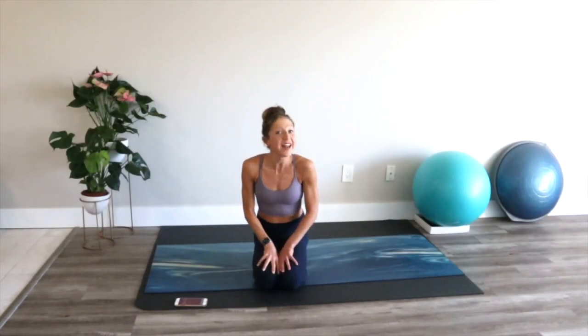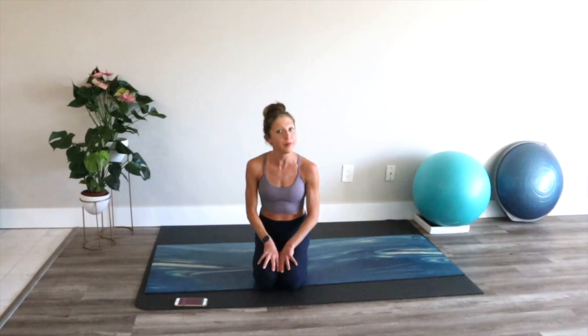Hi friends! It's your certified health and fitness coach, Caroline Jordan, bringing you a ballet-inspired leg workout that will help you strengthen, shape, and tone your lower half.